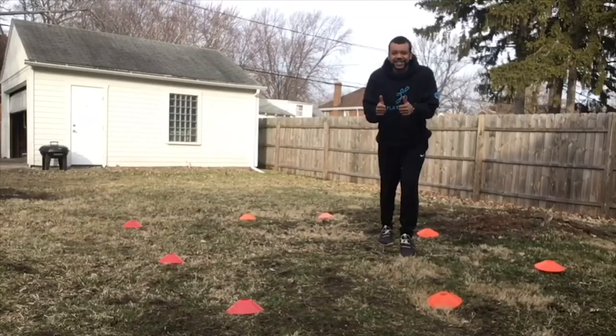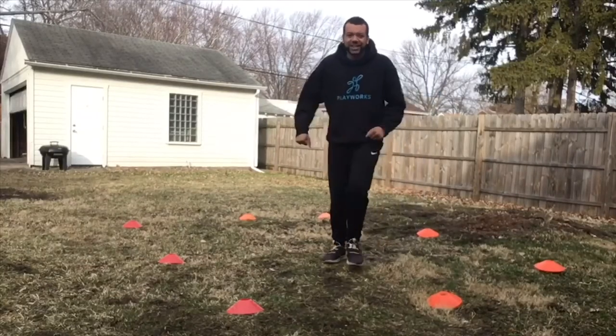Thumbs up, we all understand? Awesome. Sounds good. I will see you here at recess today. I cannot wait to play freeze tag. See ya!